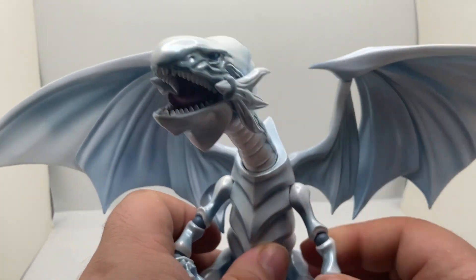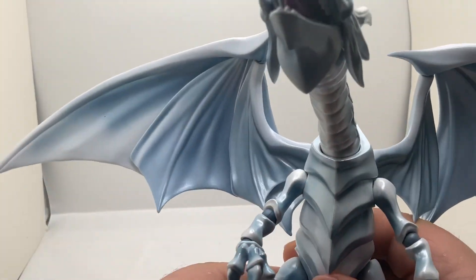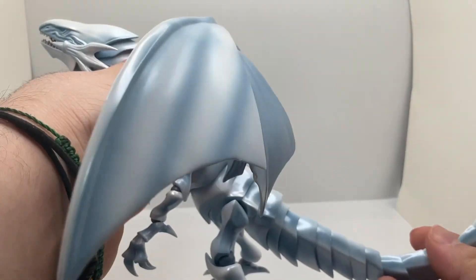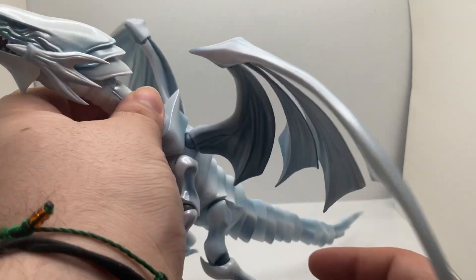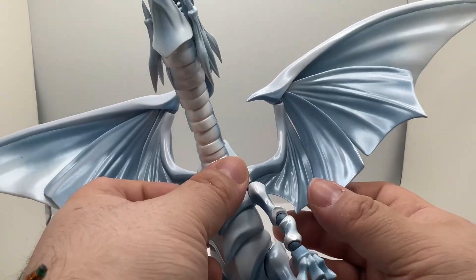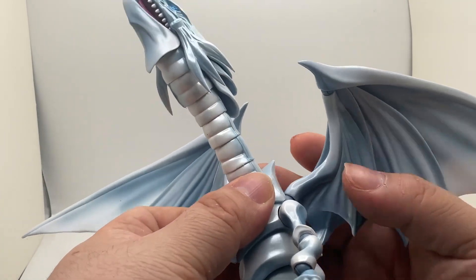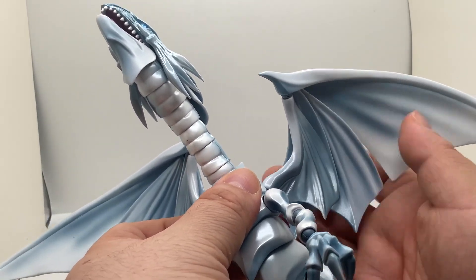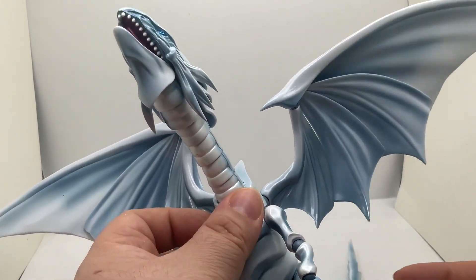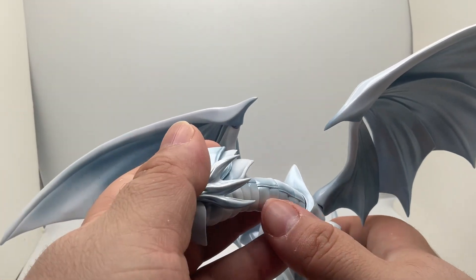I have no complaints — everything seems to be solid. He is actually pretty long for a dragon figure, which is pretty cool. The wings are divided into four sections: one, two, three, four. They do kind of intertwine so you can make the wings a little bit shorter or extend them longer.